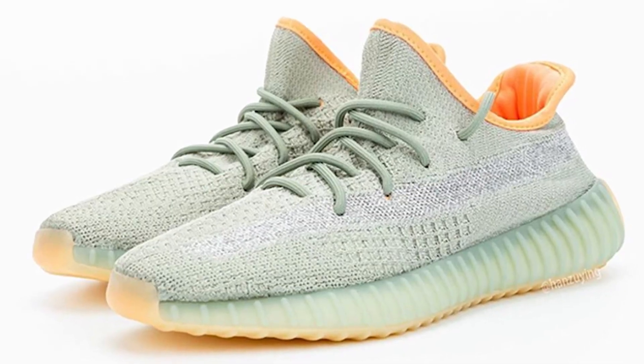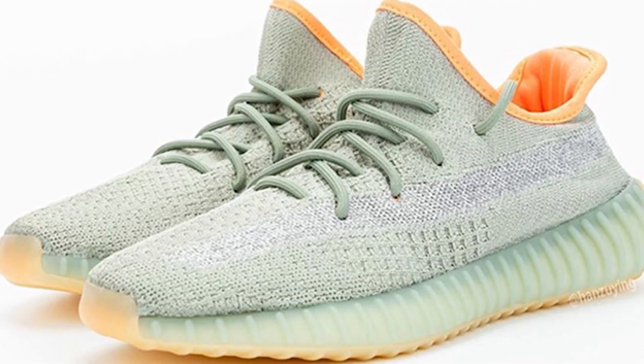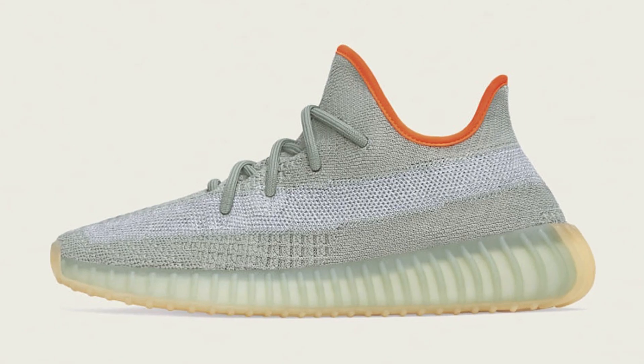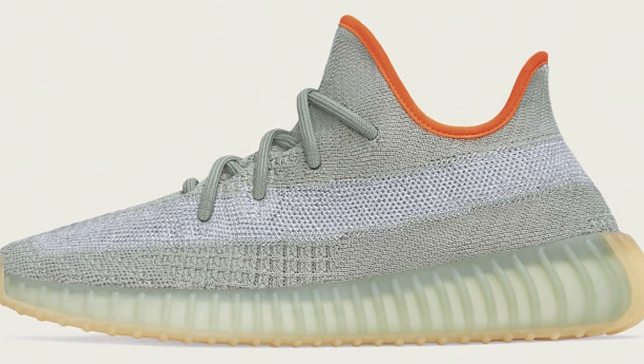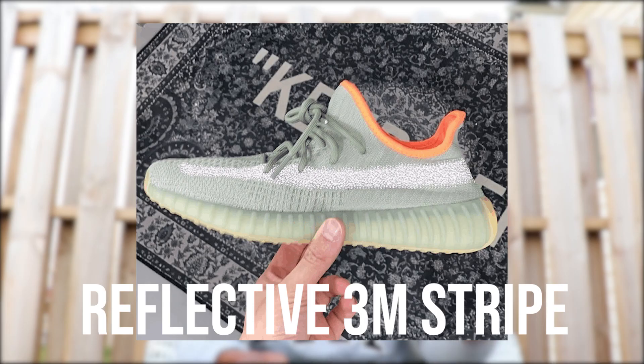Before I tell you guys how to cop this sneaker, let's talk about the details of this beautiful sneaker. It's coming in an all light gray colorway with the updated prime knit design on the upper. The sock liner is in a crimson orange colorway. The sneaker has no pull tab in the back of the heel and comes with regular round shoelaces and a light gray translucent midsole. These kicks will be released this upcoming Saturday, March 14th, for $220 USD, with kids sizes for $160 and infant sizes for $140.